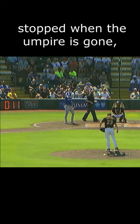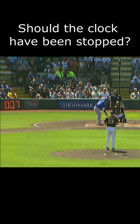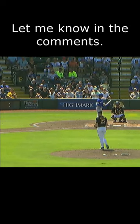I would think that it should be stopped when the umpire is gone, but I guess that isn't how it works. What do you think? Should the clock have been stopped or should the batter have been struck out? Let me know in the comments.